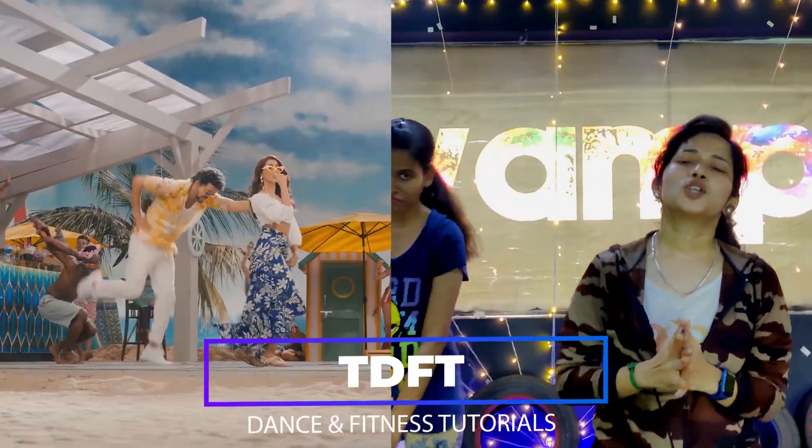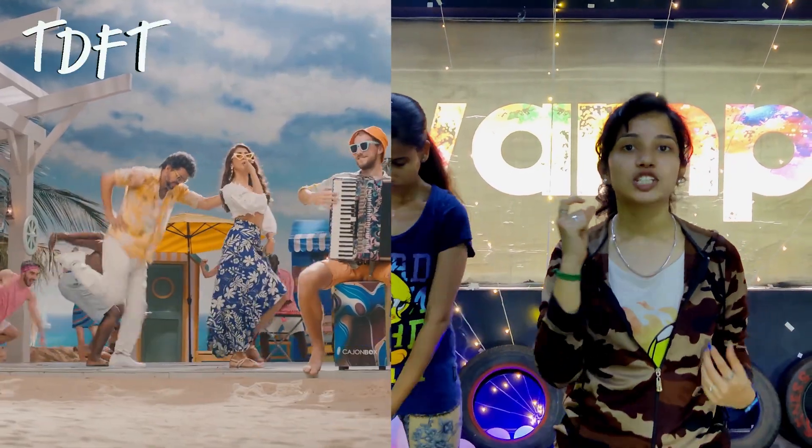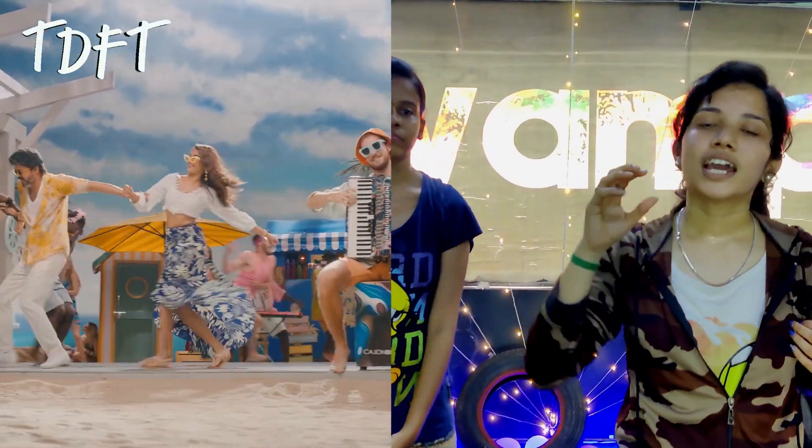Hello guys, welcome back to Creative Songs. So, if you want to talk about the video today, I will talk about the reason. This is the Joy and Moon channel. I will talk about the song in this step.